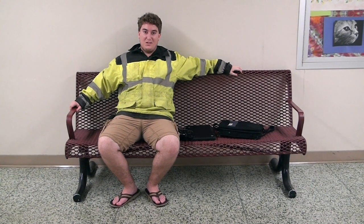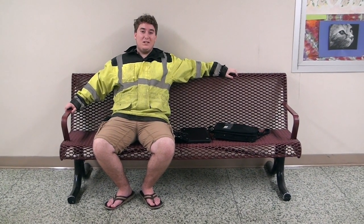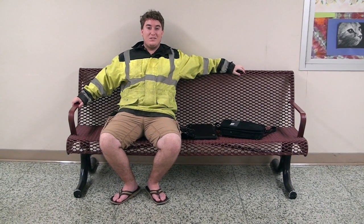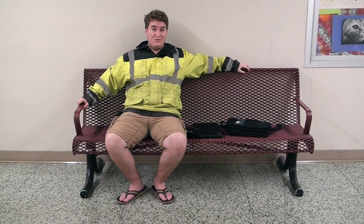What's up RCHS, it's Lucas Hummel here with Lions Live and I'm going to tell you a little bit of information about how to turn in your Chromebooks. We as a student body are going to be turning in our Chromebooks on the final day, which will be May 30th, and we are going to be turning them in on the last final of that day, which will be 7th block.